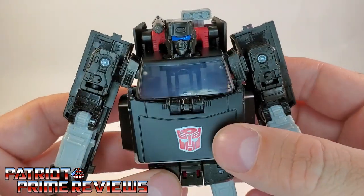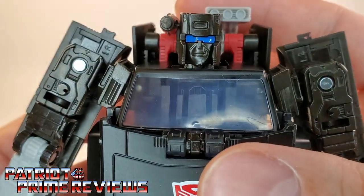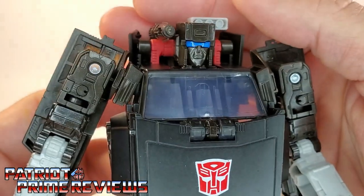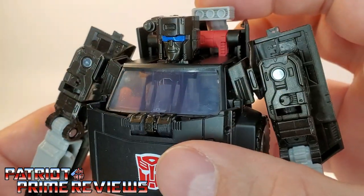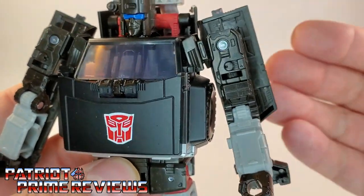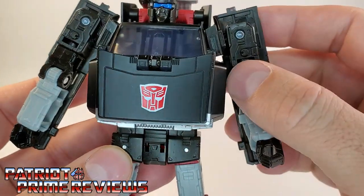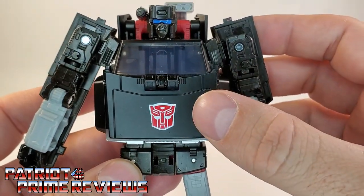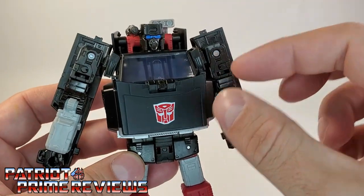Taking a closer look at the guy, he looks fantastic and so G1 cartoon accurate. I love that head sculpt — it looks amazing, especially with the blue visor. That really pops. All the same molded details as Hoist. He's got a big, nice red Autobot logo right there on the stomach. All in all, a great looking figure.